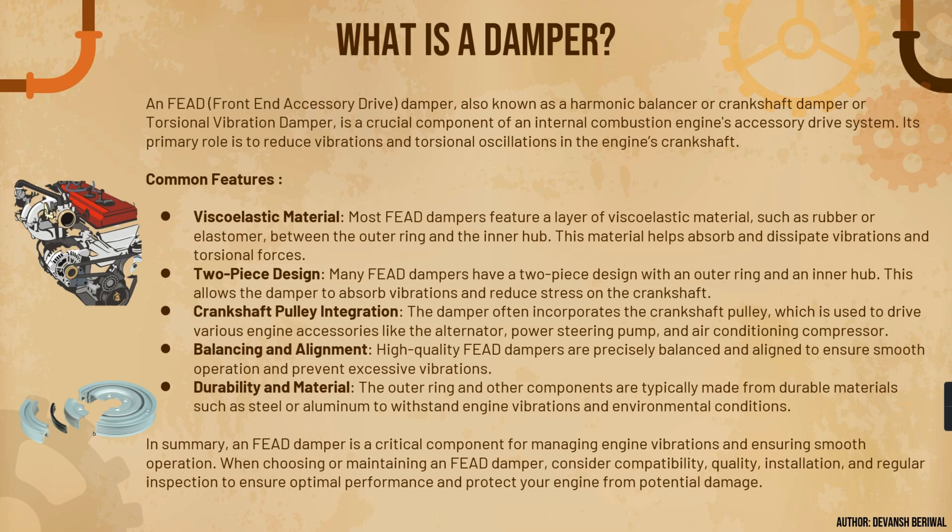A FEAD front-end accessory drive damper, also known as a harmonic balancer, crankshaft damper, or torsional vibration damper, is a crucial and important component of an internal combustion engine's accessory drive system. Its primary role is to reduce vibrations — damper means to dampen the vibrations — and noise and torsional oscillations from the engine's crankshaft. Its main purpose is to reduce those vibrations coming from the engine.